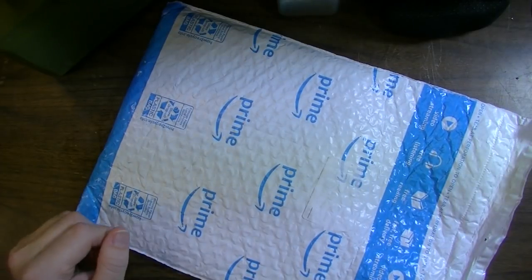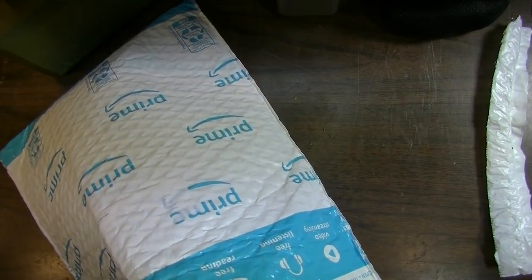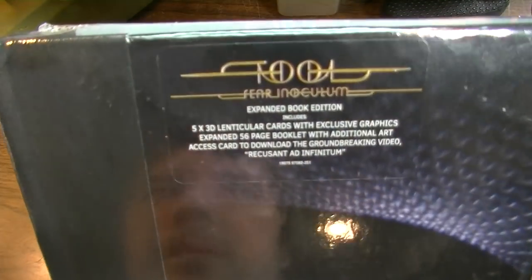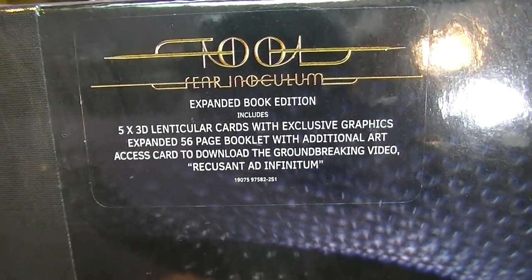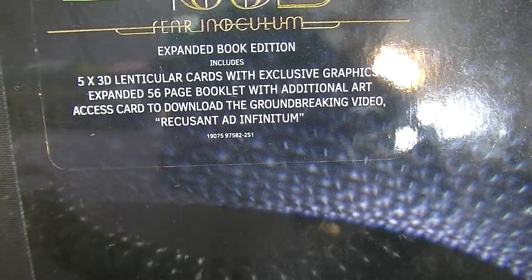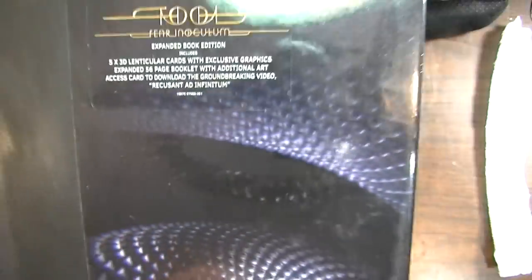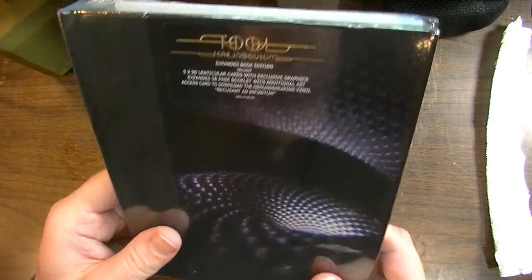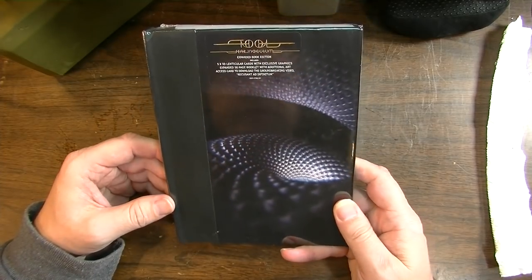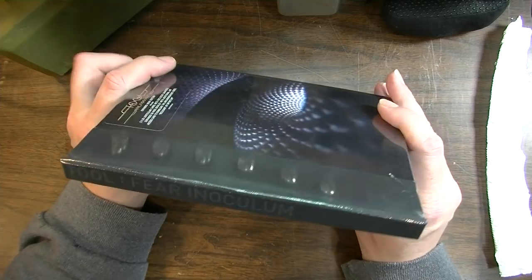Hey, how's it going dudes — Brad the Catalogist here. Found an Amazon Prime package on my front doorstep and as you can see this thing's wet — it's been raining — hopefully the contents are not wet. So let's check it out. This is the new version of Tool's Fear Inoculum — the expanded book edition with five 3D lenticular cards with exclusive graphics, an expanded 56-page booklet with additional art, and an access card to download the groundbreaking video.